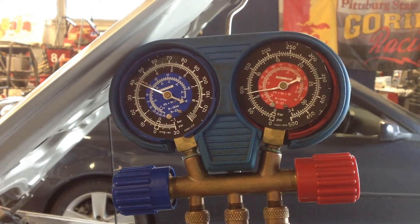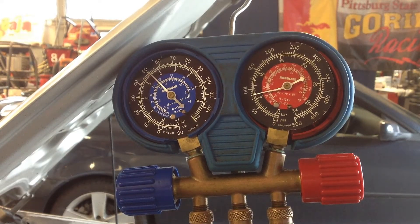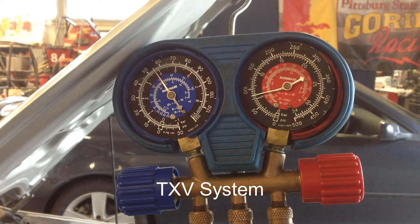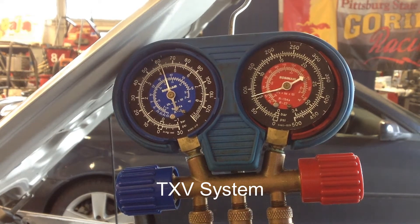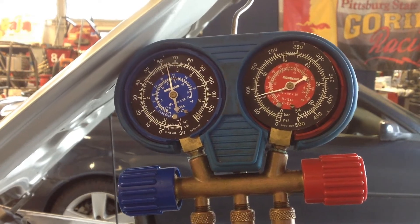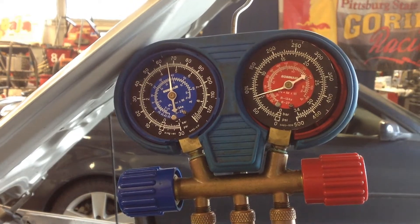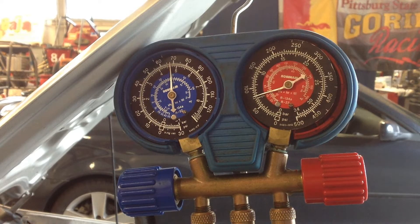This is a TXV system. The shop is around 70 degrees and the vehicle is only blowing out around 58 to 59 degrees coming out of the center duct right now. The AC was turned off to measure the equalization time.